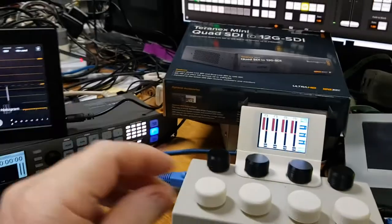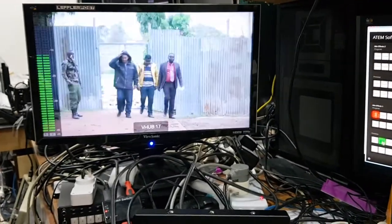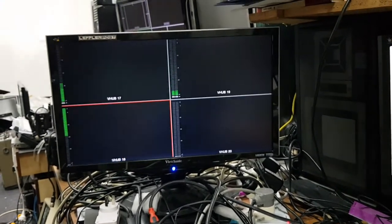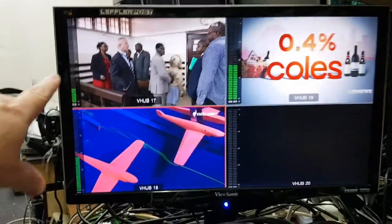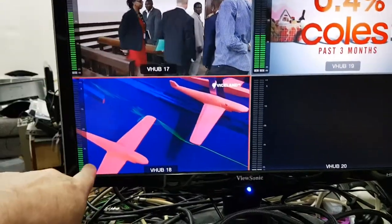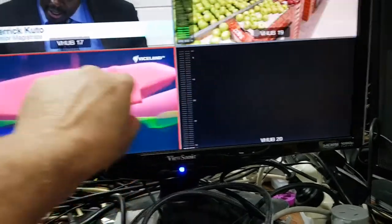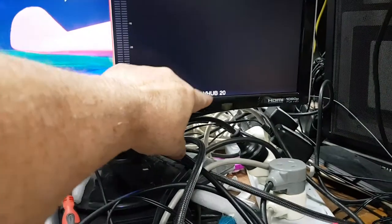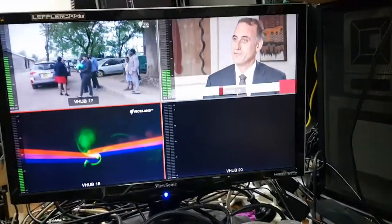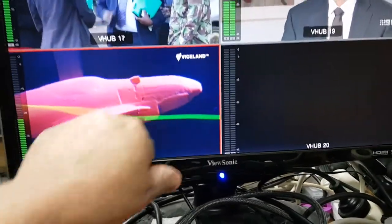So now we've gone back to toggle mode — just confirming that: after I release it goes back to the quad split. You'll probably notice that up here we have audio displayed for each source, we have a border, and we have the name of each source. There's also a tally — you can see there's a red tally around the frame — so those are all settings available on the control panel for the Multiview 4.